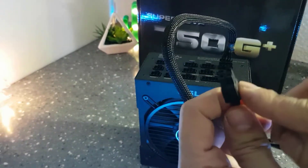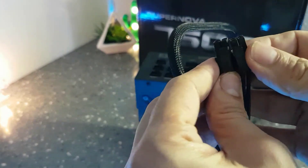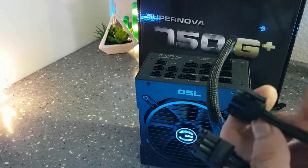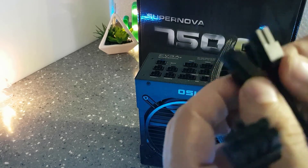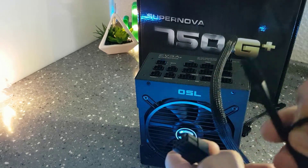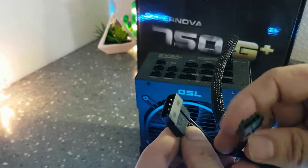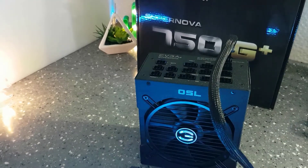This one is the 8-pin connector for the CPU. For this particular PSU, the two halves don't click together, but once plugged into the motherboard there's no problem at all. I'll also be using this additional 4-pin because I need a full 8-pin. This one goes into the CPU socket and that's it. The next connector is a Molex to floppy disk adapter — you have it just in case.